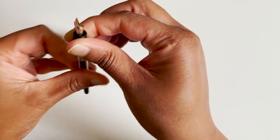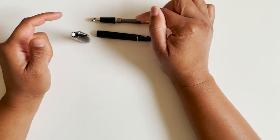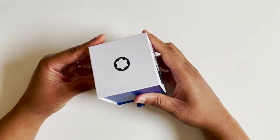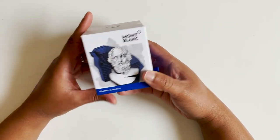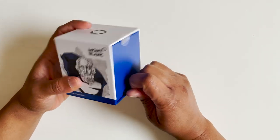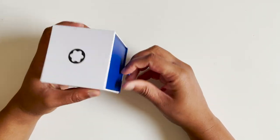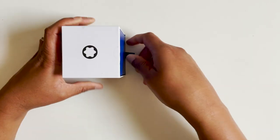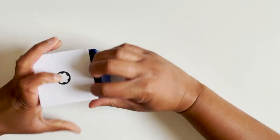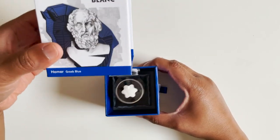Let's take a look at my ink, because that's what I want to fill this pen with. I wanted to get a Mont Blanc ink just because I don't have one, and also because it was on sale. Mont Blanc suggests using their ink, so since this is my first Mont Blanc, I might just comply a bit more than I would with some others. Let's see how this bottle looks — it's called Homer Greek Blue.